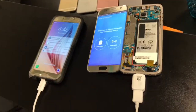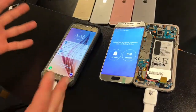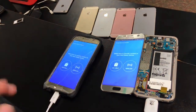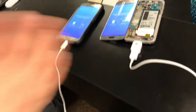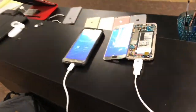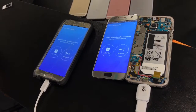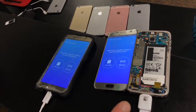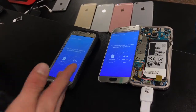We have the two galaxies — the broken one and the one that's not in service — and we're going to use Smart Switch to transfer all of the information from the broken Galaxy S7 to the Galaxy S6. There are two ways to transfer all your information: your pictures, your apps, your contacts, everything on your device — you can put it onto your other device with a cable or wirelessly.